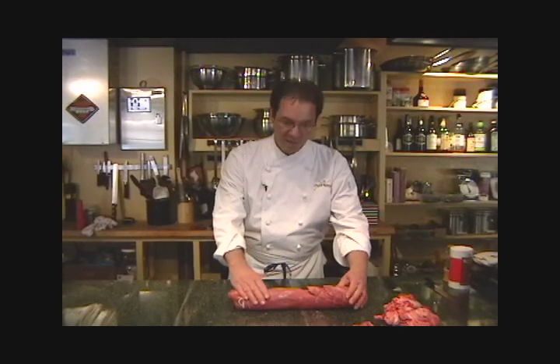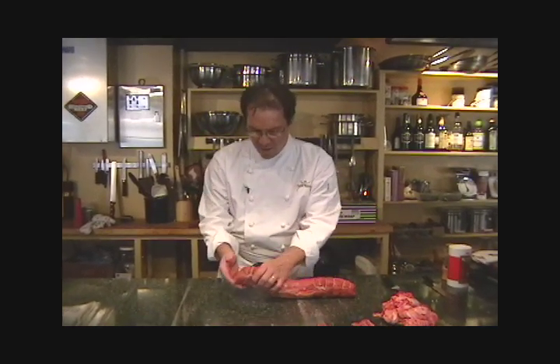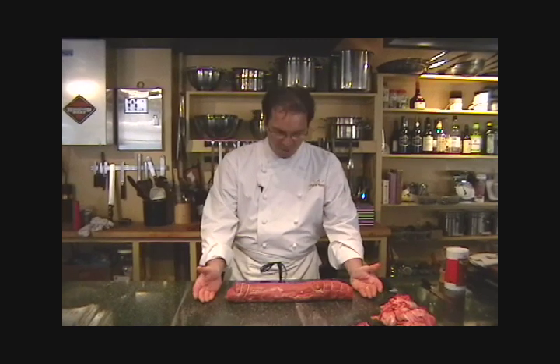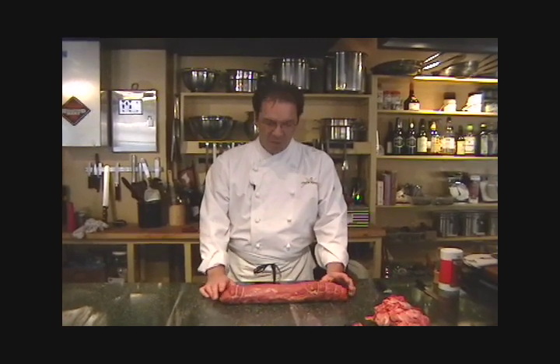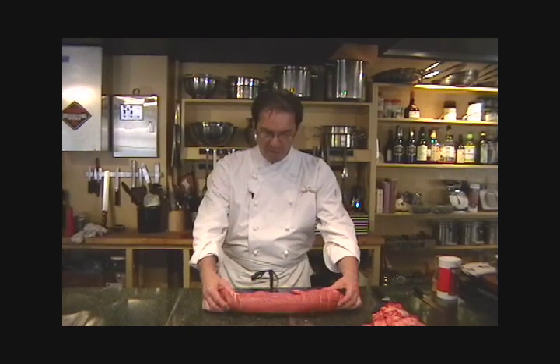So there you have it — a really nice, clean tenderloin. A little bit of fat on it, not too much. The little box cut on the end here, tied up for even cooking. We season this pretty generously with kosher salt and freshly ground black peppercorns. Sear it on the grill, then finish in the oven on a rack at about 325 degrees — maybe 30 minutes for an internal temperature of 130 to 135. Thank you very much for visiting us at A Chef's Kitchen, Williamsburg, Virginia.